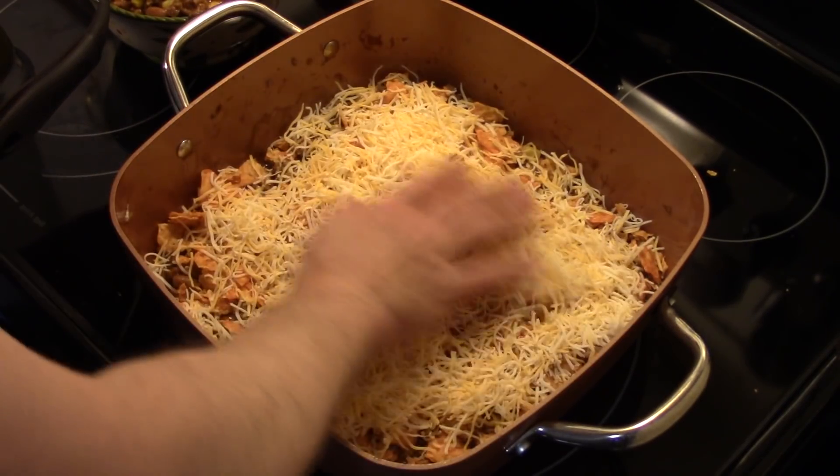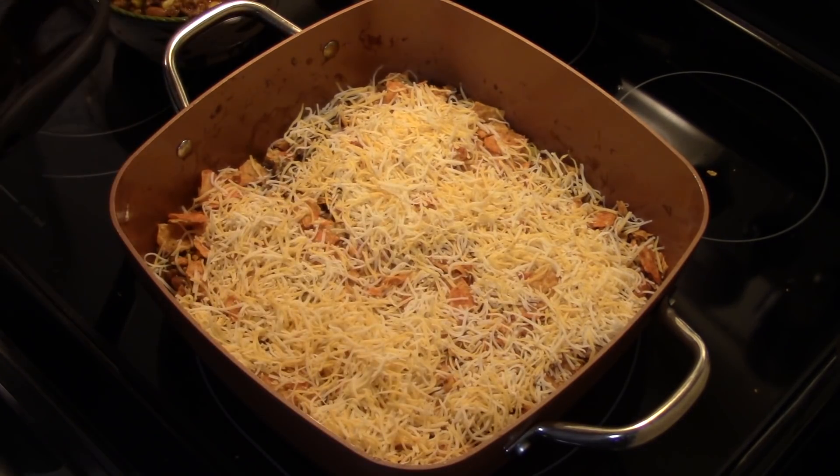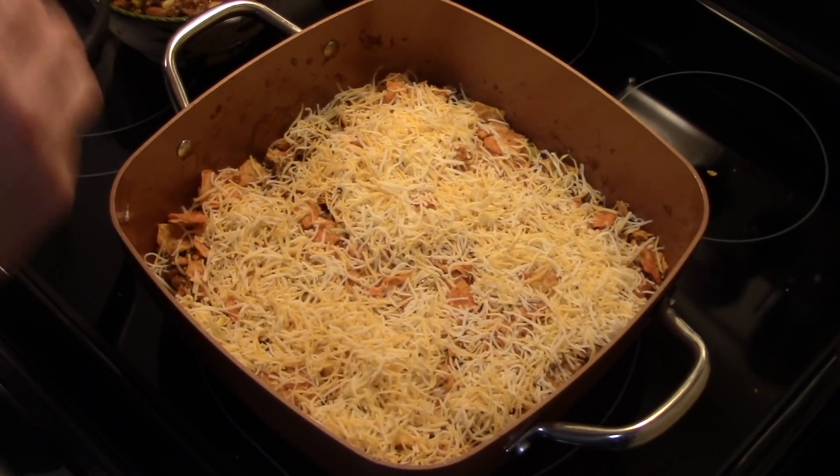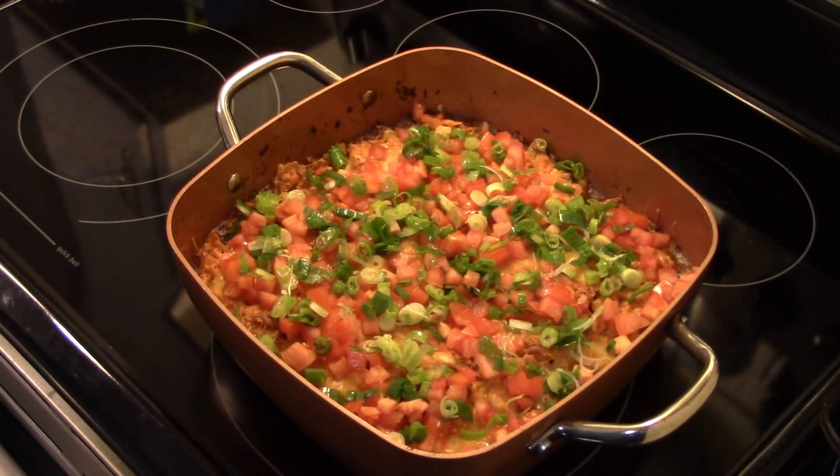Now I'm going to repeat this step again — put down my beef, Doritos, and cheese. I'm going to put this in a 350-degree oven uncovered for half an hour to bake until everything's melted and bubbly. Alright guys, my time is up. I took this out and garnished it with some green onion and diced tomato. Let's go ahead and fix up a plate and see what we got.